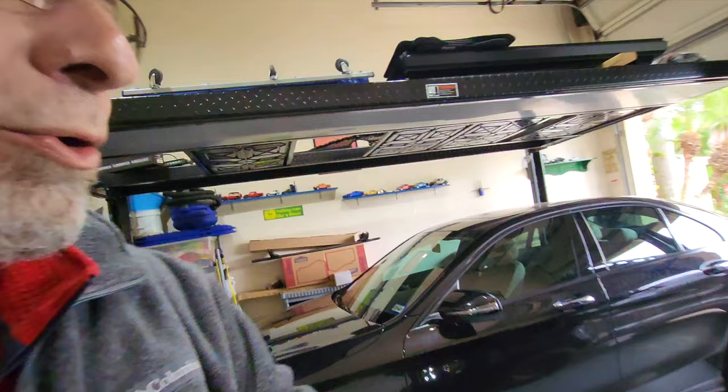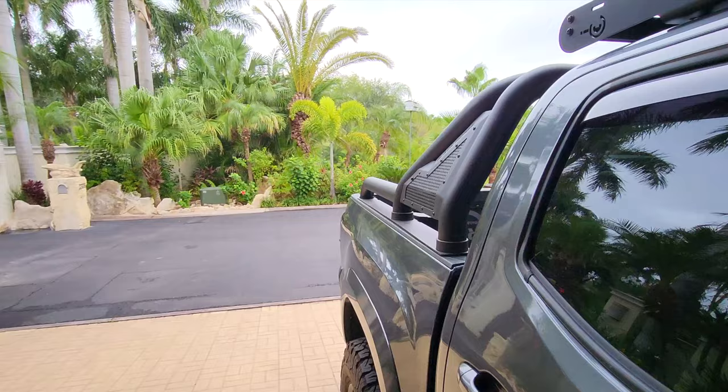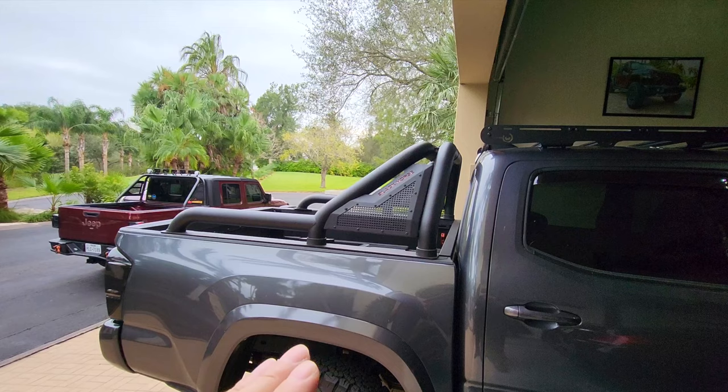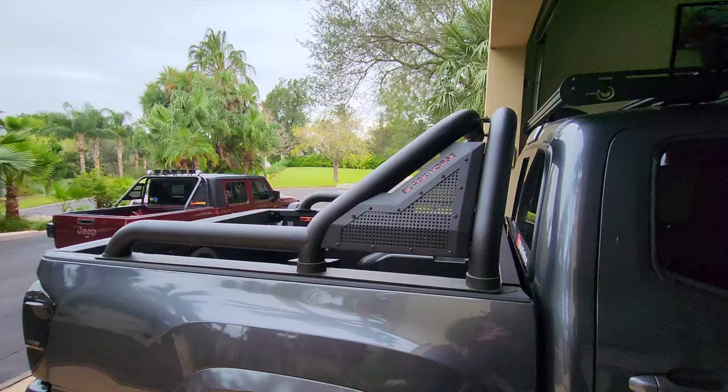Number one: the sport bar. I love the sport bar — I think it is awesome on the truck and it also has a use. Let's go around and take a look at it real quick. First of all, I think it just looks awesome on the truck — it's cool, it's beefy, it just makes the truck look even a little bit tougher. It also has a couple of purposes.